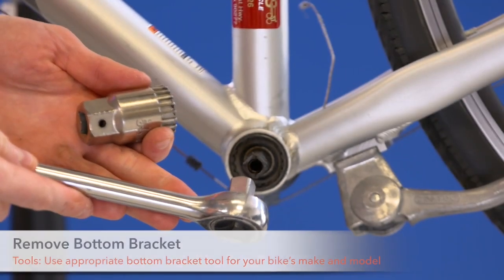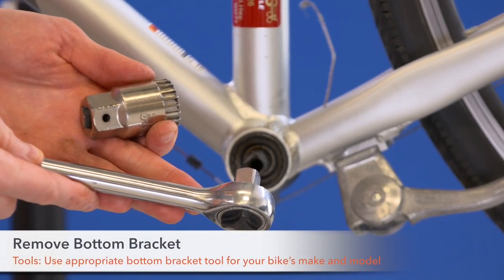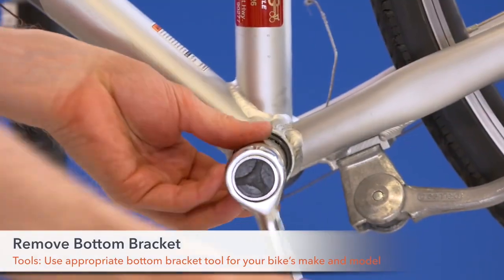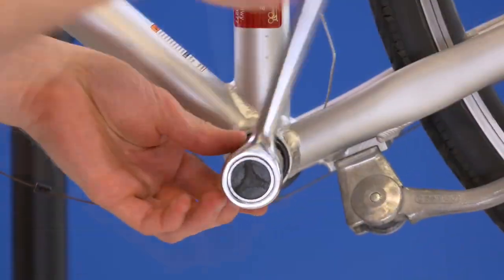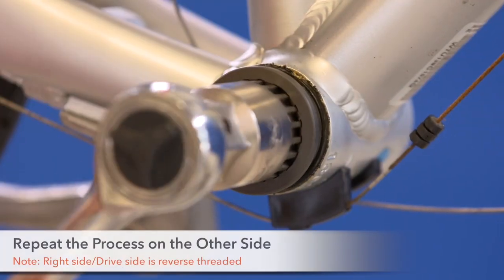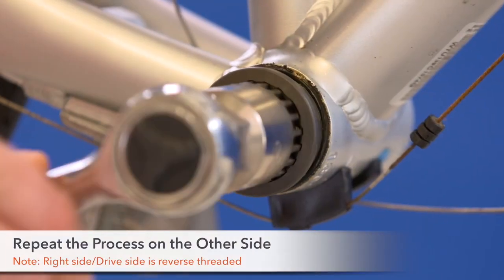Step 6. Remove your bike's bottom bracket assembly using a bottom bracket removal tool. Once completed, remove the bottom bracket from the other side of your bike.